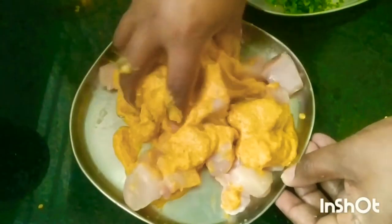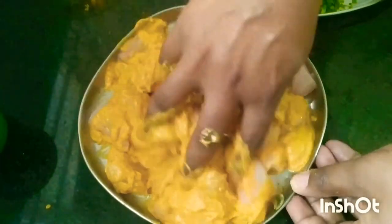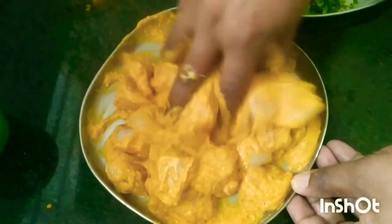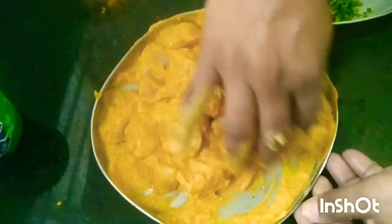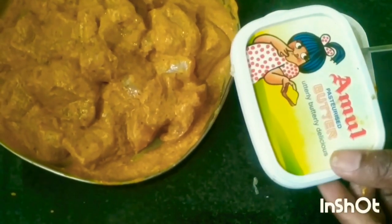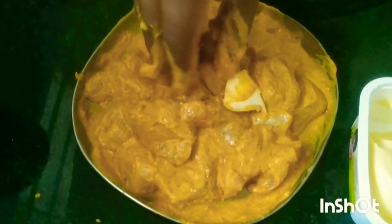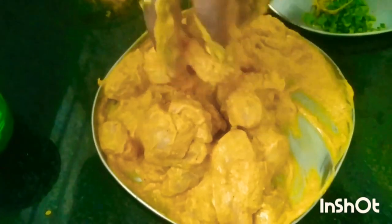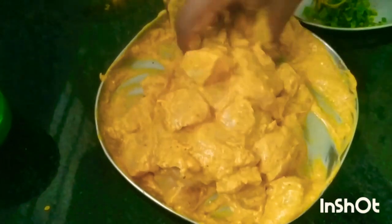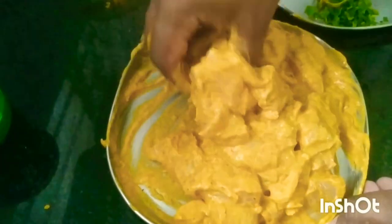Mix it well — mixing is very important because all the spices go inside the chicken and give you a beautiful flavor and aroma. Now the last thing we need to add is some butter. I've taken Amul butter and I'll put one tablespoon of butter in this. Let's mix this and after mixing I will put it aside in the refrigerator for around one hour, so the chicken, spices, and butter will all be set.